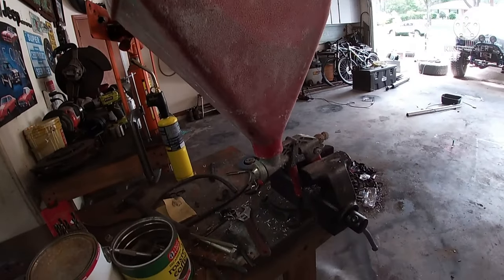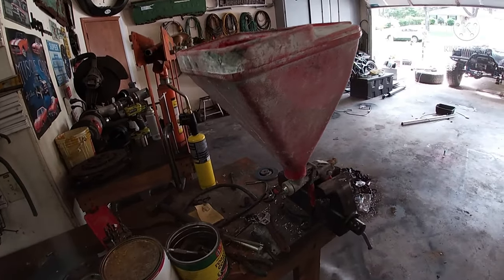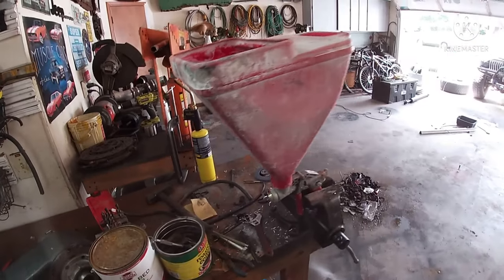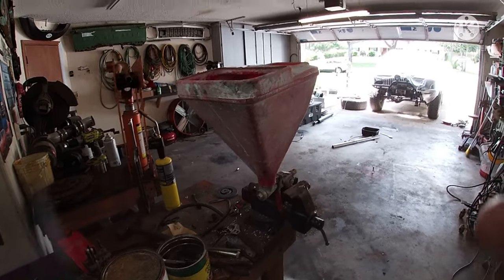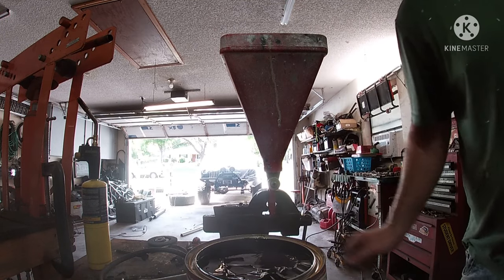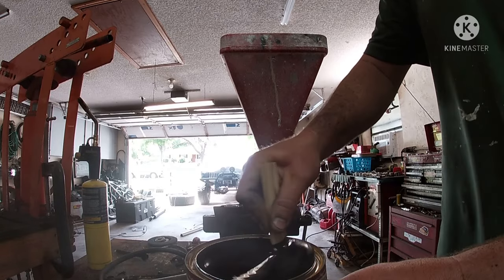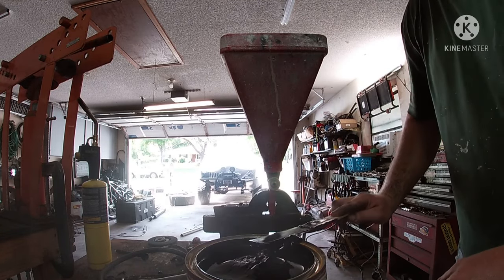So what I'm going to use to spray this is a drywall hopper. You can pick these up just about anywhere — Lowe's, Home Depot, I think Harbor Freight even sells them. They look a little different but they do the same thing. It's just a paint gun but it's got a really big hole in it so it sprays a texture. I'm going to dump the bed liner in there straight — I'm not going to mix it or cut it with anything. The thicker it is, the better. With this gun it'll spray really thick paint. This stuff is thick like tar. Stir it up a little bit if it's been sitting for a while.